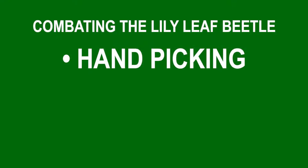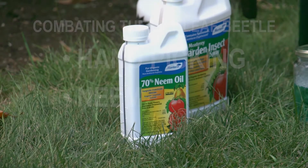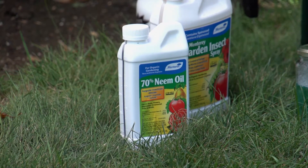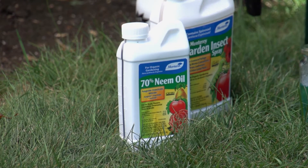If you have a larger planting or you want something a little more effective, you can go with two different products. The first product is neem. Neem oil comes from a tree and is a botanic product that interrupts the larvae and its lifecycle so it can't molt. It's a very popular product used for a lot of different insects.